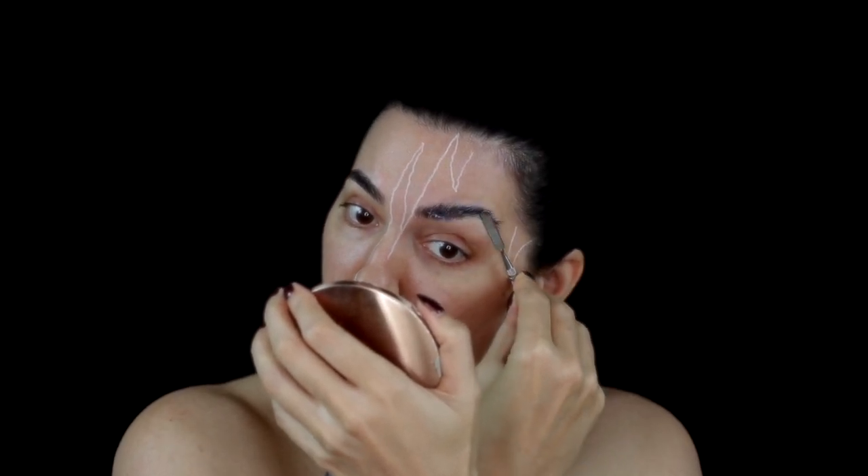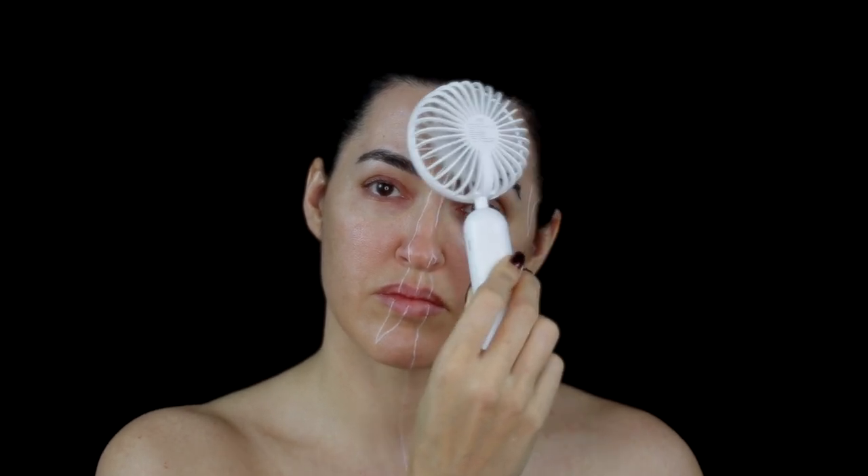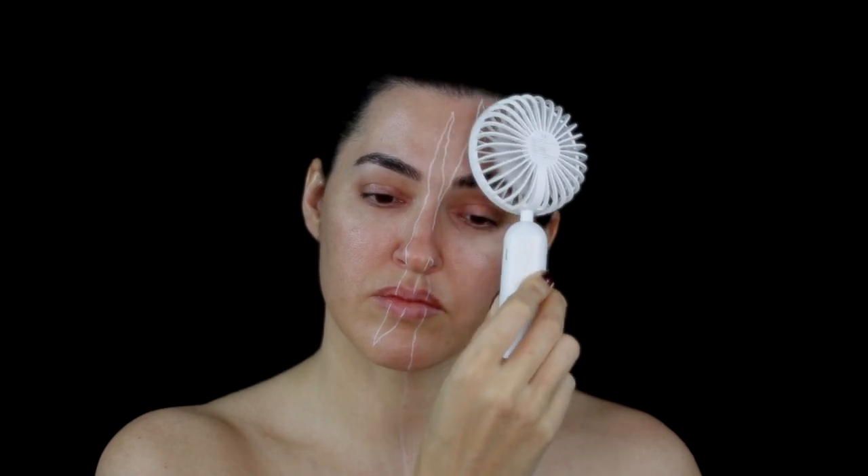I use this mini fan to help speed up the drying process. This is actually a cyclist neck fan which I got off Amazon, and is really useful when you're doing your makeup. It prevents you from getting a bit sweaty in the summer months, and it also helps in speeding up the drying process.